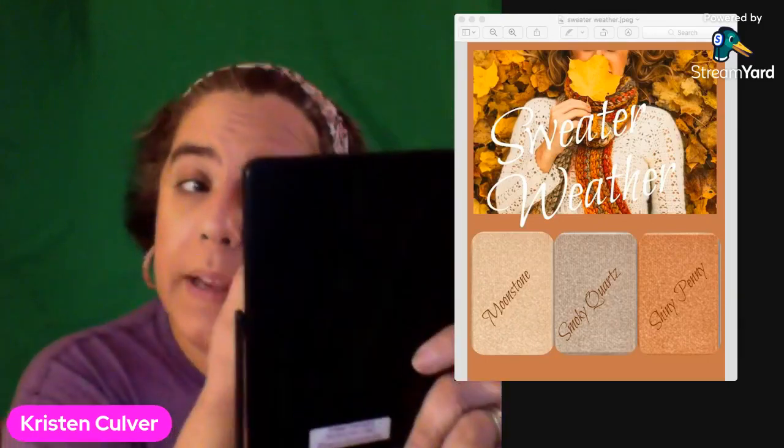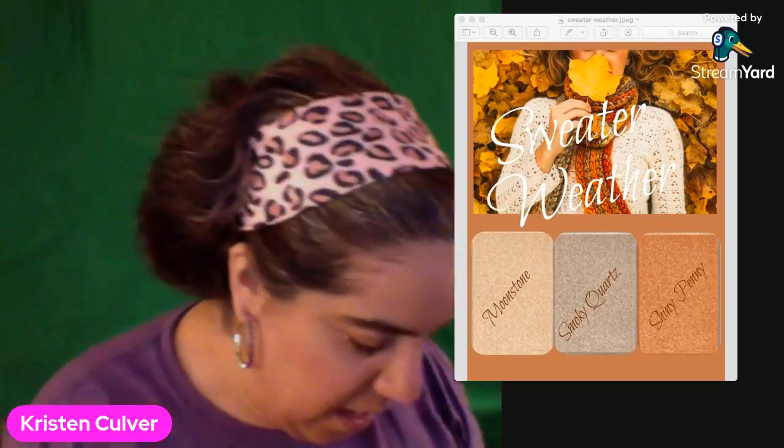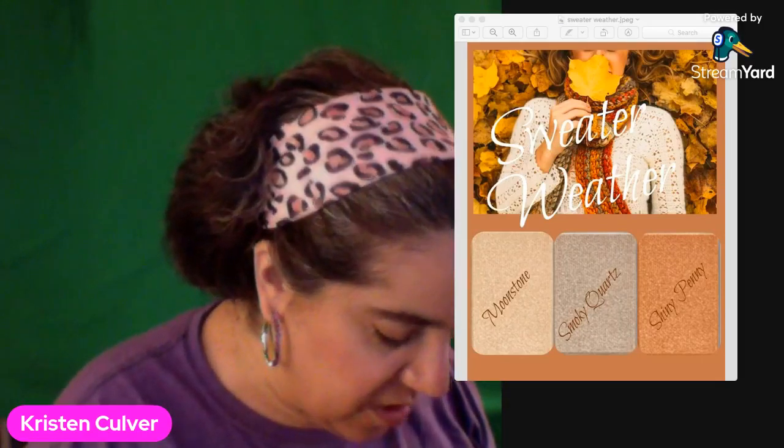Now these are all shimmery — not everyone likes glitter, I don't blame you. I'm just using it to brighten the inner corner and the brow bone with the Moonstone. Some people might use Crystalline; I find that maybe a little too bright. This is more of a muted look. I'm going to flip over the brush and use that same brush with the Smoky Quartz on the lower lid.